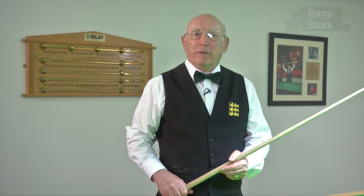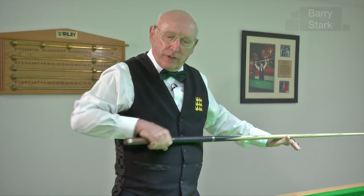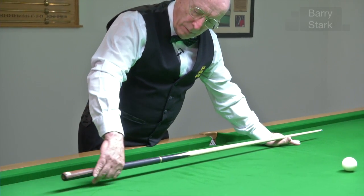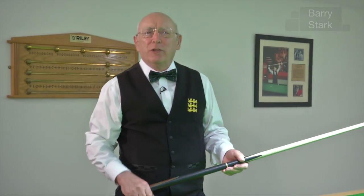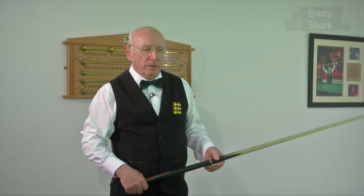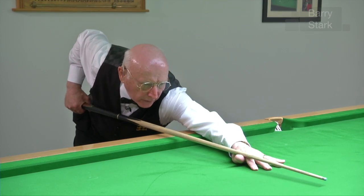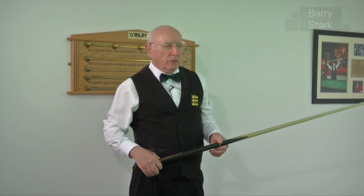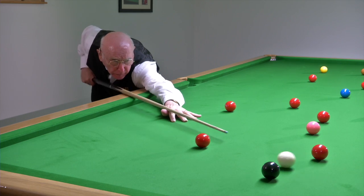Let's summarise the points of the grip covered so far. Firstly, where to hold the cue and how it allows us to have a sufficient amount of follow-through. Secondly, how to hold the cue, allowing us to keep the cue parallel and deliver it in a straight line. We don't need a snooker table or snooker balls to practice that - all we need is something similar. Get down in the normal position and practice delivering that cue in a straight line. Let's see some of those points in action as we pot a few balls.